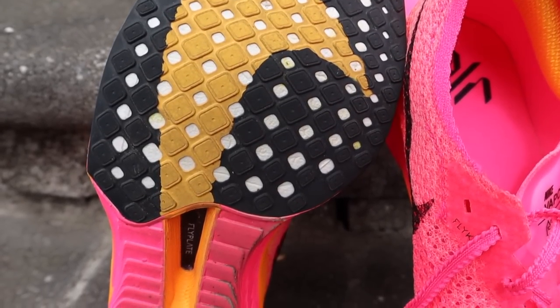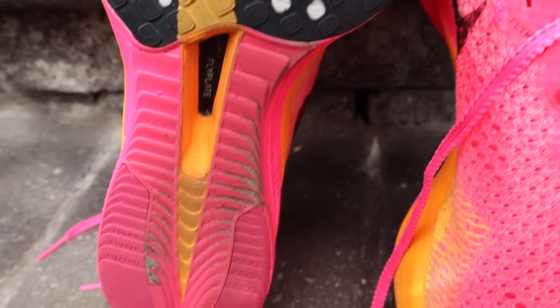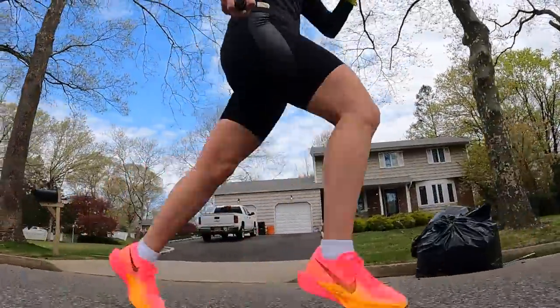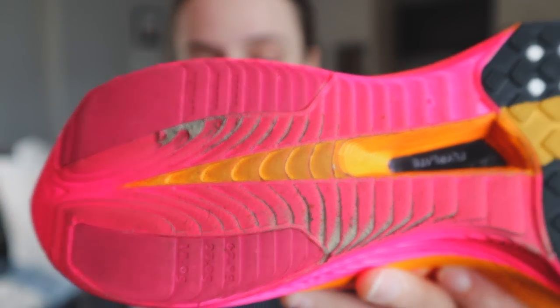Turning the shoe over to its outsole, we have some rubber in the forefoot — this is supposed to be 2 millimeters thinner than the previous version. There are also two little pods of rubber in the heel. Despite the rubber being thinner, I think it's actually pretty good. The traction in the forefoot was unbelievable — really nice bite to it. I'm not seeing much wear, just a little bit by the toes. I do have a lot of fraying near the heel area, which I think is from my 10-miler when I wasn't super up on my toes. I don't think it'll affect the ride, but for how expensive this shoe is, I'd love it to last a bit longer.